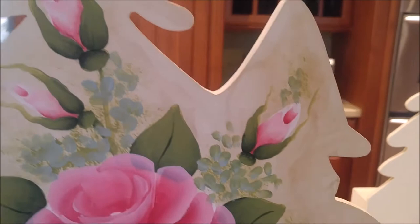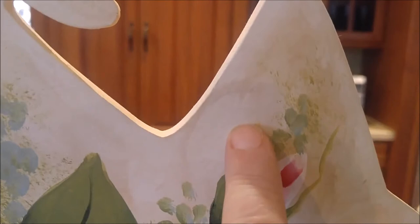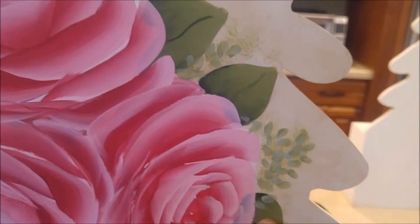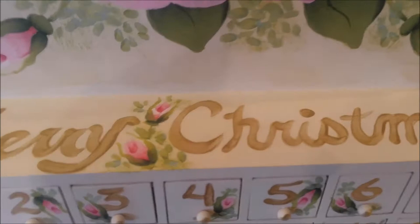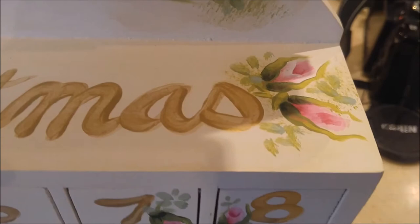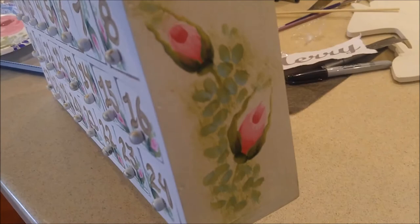I did dirty my background here — it started out creamy white just like the other one, and then I added some paint to give it kind of a worn, aged look. It's not actually dirty looking; it just gives the background more depth. Here is the 'Merry Christmas' text in a gold color, and you can see where I've added some rose buds around it, with more tiny forget-me-not style flowers still to come.